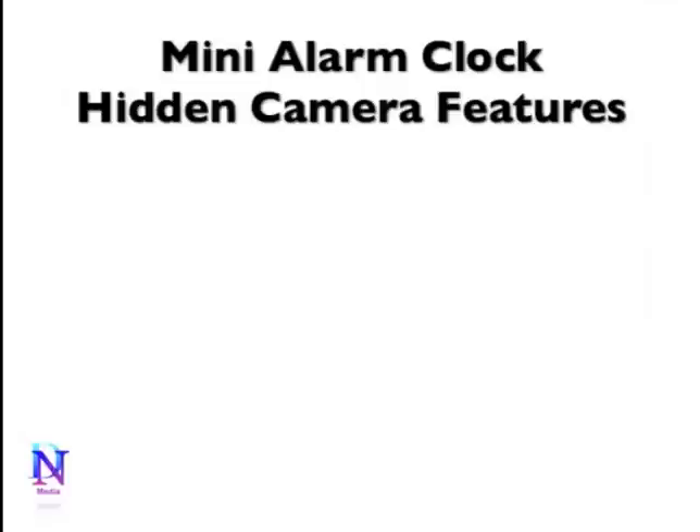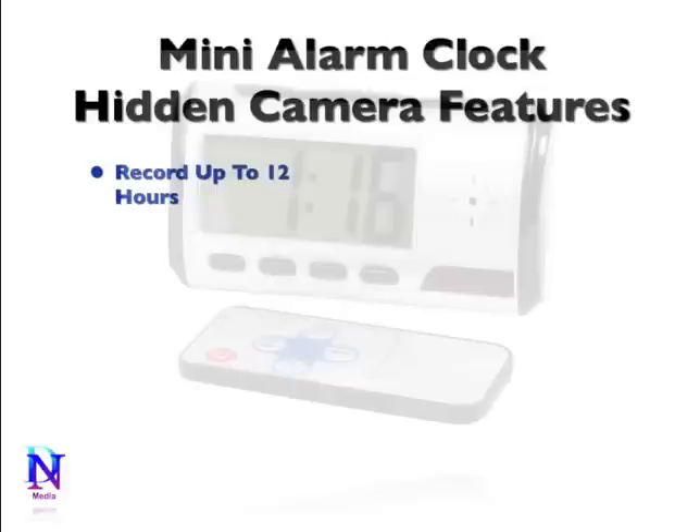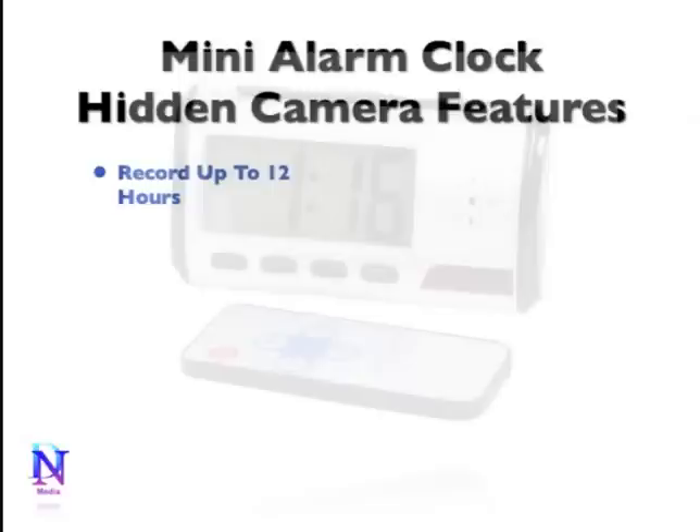It comes with a variety of recording options, including 12 hours of video and 25 hours of audio using audio only. A 2200 mAh lithium battery is capable of recording up to 12 hours on a single charge, or it will work as a webcam. The motion detection feature allows you to record only when something is happening, saving battery life and memory.